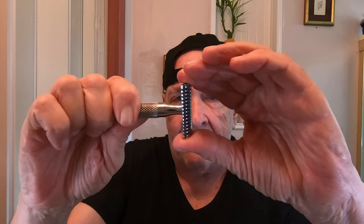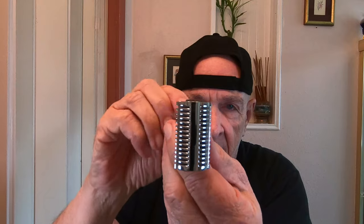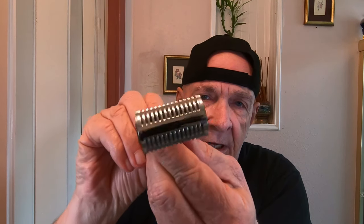Now I'm going to tighten it down. There's a little bit of an overhang there, so you just have to be careful — it's no big deal.